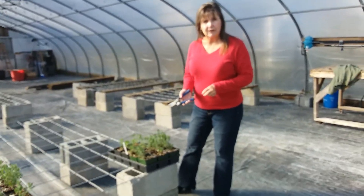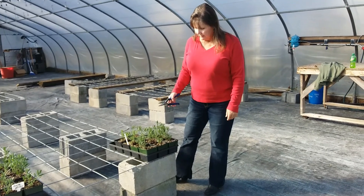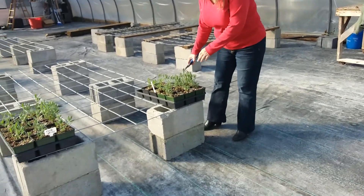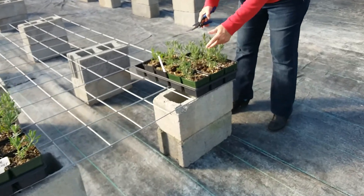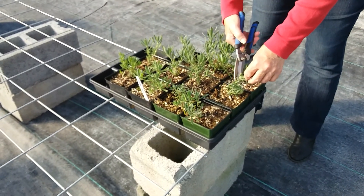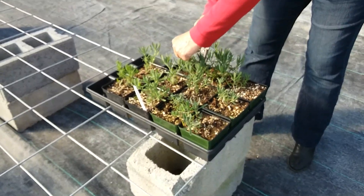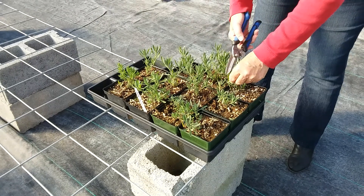We're going to take some cuttings — this happens with royal velvet — and then we're going to go over and use the coir that we made earlier. So these are ready to make cuttings of. The more you pinch, the bushier they're going to get. A lot of people are afraid to cut, but this plant will get a lot bushier.